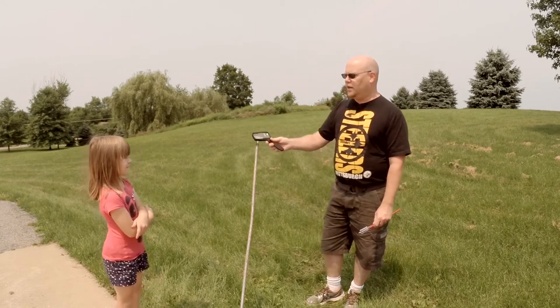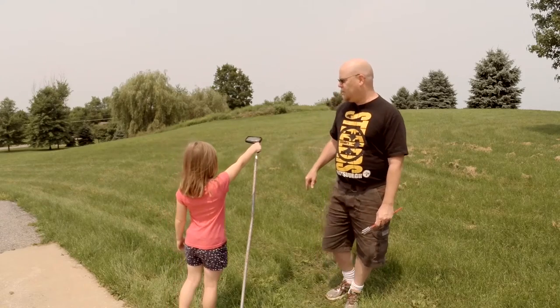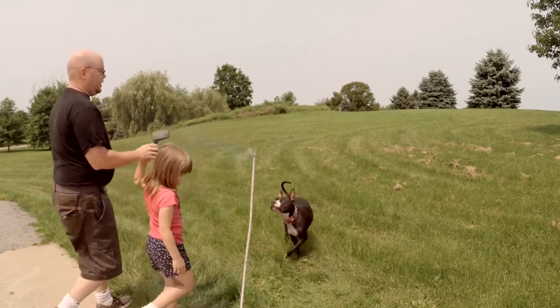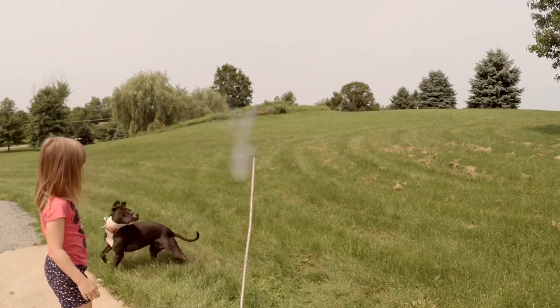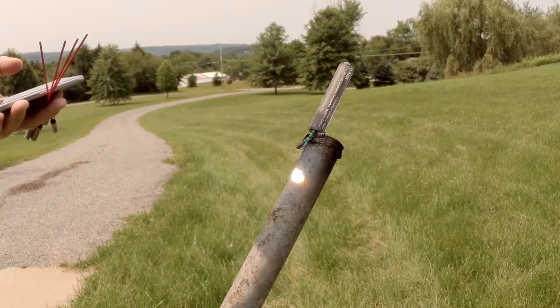Let's have one sample run here with the little girl. The fuse is right here at the end of the stick. Look out.